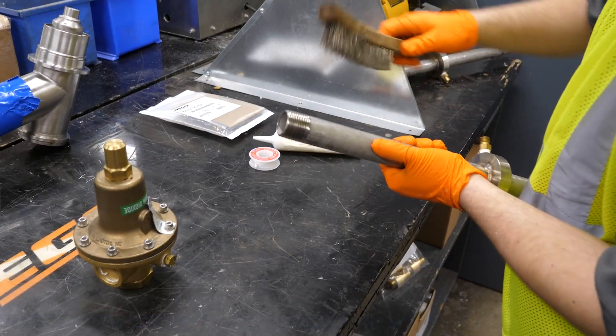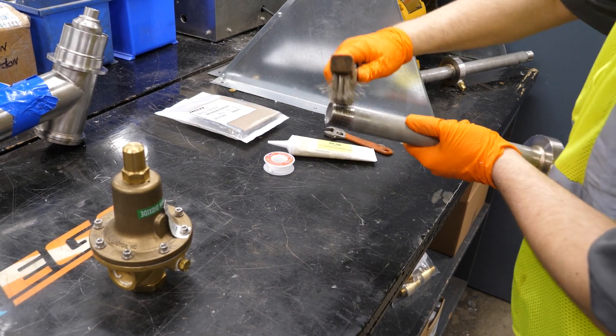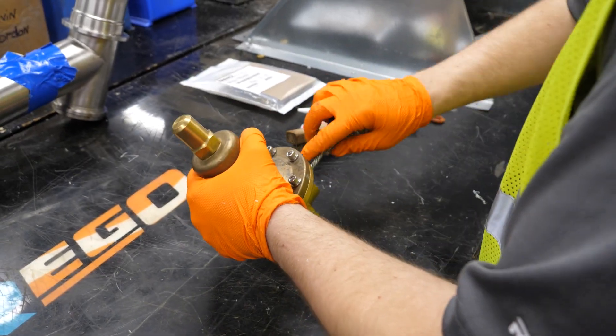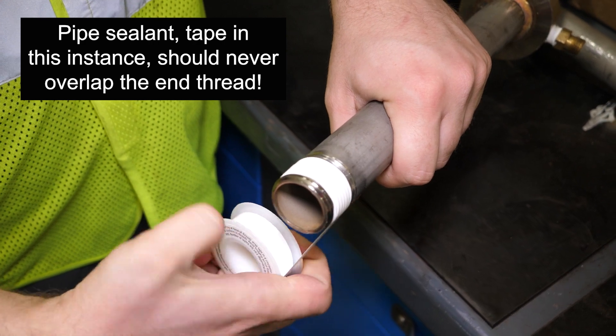Use of a line strainer upstream of the regulator is recommended to prevent contamination and even damage to the regulator's seat. First, clean dirt and any foreign material from all piping and fittings. If the regulator is used for oxygen, you must ensure that all components of the system are completely free of dirt, dust, and particulates. Apply a pipe joint compound suitable for the gas surface, such as PTFE or Teflon tape, to the male threads on the piping.